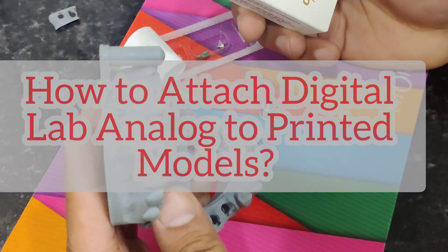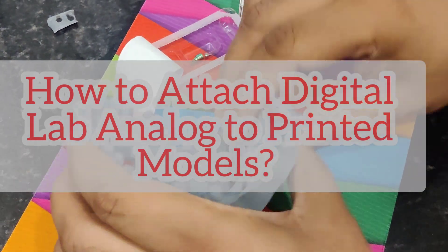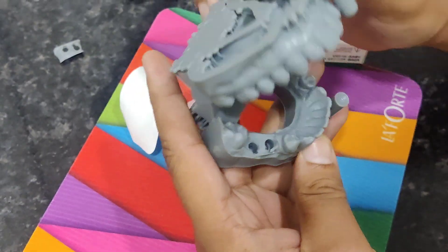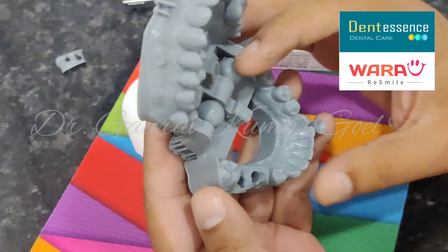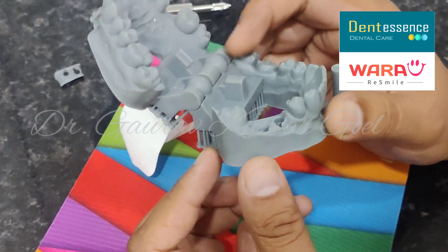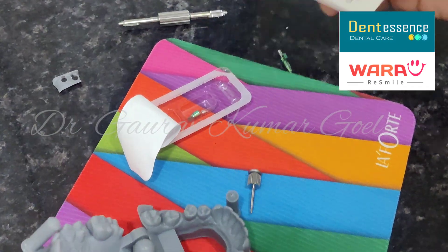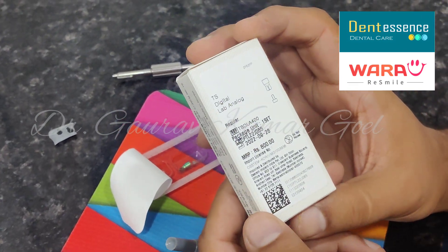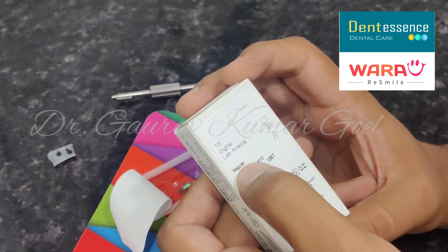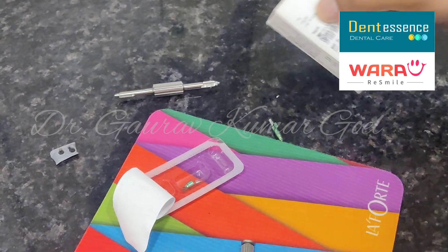Today we will see how to attach a digital lab analog to a digitally printed model. This is the model that we have printed. You can see we have these holes for the implant analogs. This is the implant analog — the digital lab analog — and as per the size you have to choose. It is regular because we are using regular implants.